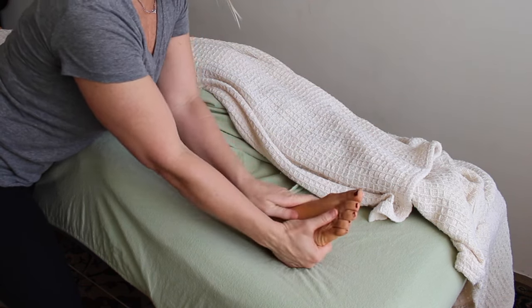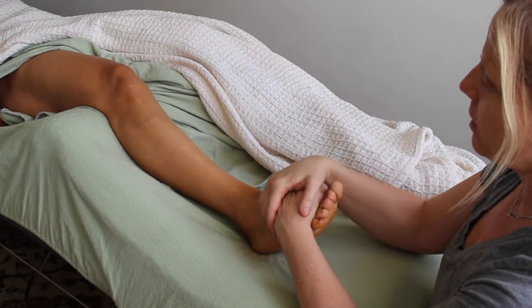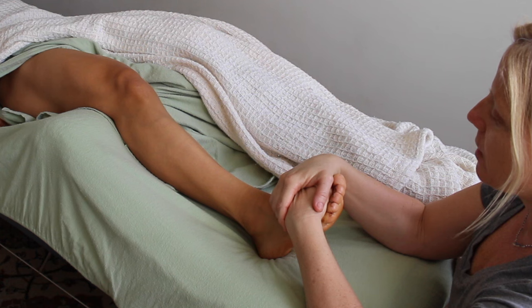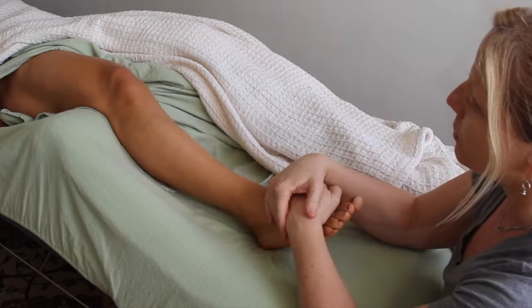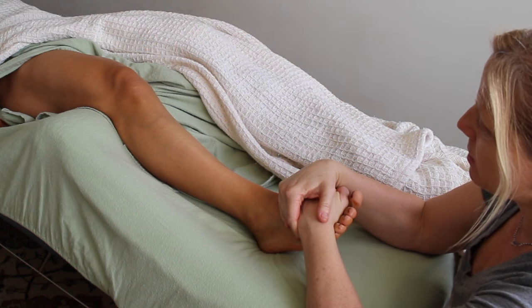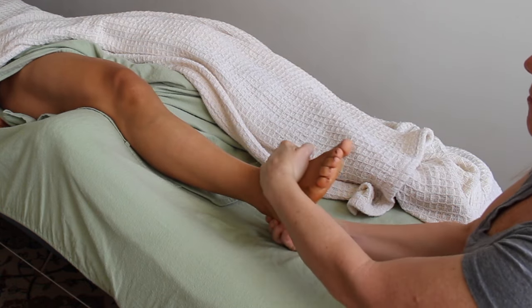The final icing on the cake to help the tibialis anterior set in all that work is to remind it what to do and give it more strength — so I perform a PNF on this muscle. I engage their foot against my resistance and give them tactile information by tapping their foot and their knee, giving them a cue about where to pull and in what direction. As they resist, the muscle engages, and when it lets go it releases beyond its normal state of relaxation — giving a last big stretch and deep opening for this muscle.